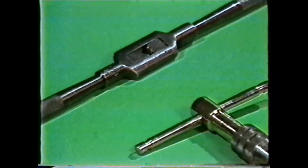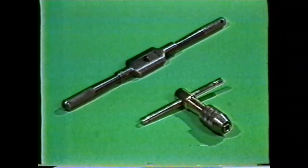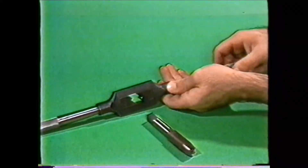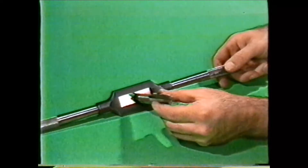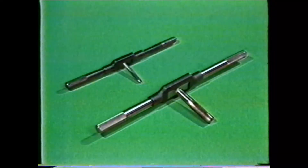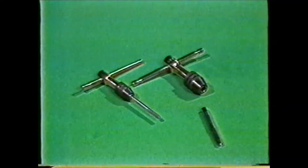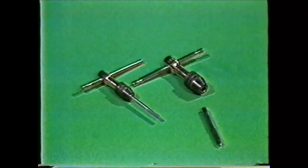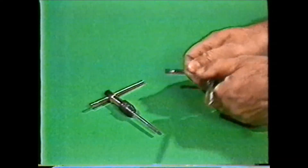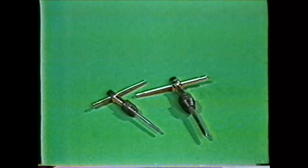Another form of wrench is the tap wrench. There are normally two types: the hand tap wrench, which is used for larger taps and reamers, and the T-handle tap wrench. The hand tap wrench has a movable jaw which is tightened against the square of the tap by turning the adjustable handle. This wrench comes in different lengths to allow for more leverage as the taps get larger. The T-handle tap wrench is generally used for smaller taps. It has adjustable jaws for tightening against the square of the tap and is generally not used on taps larger than one quarter inch.